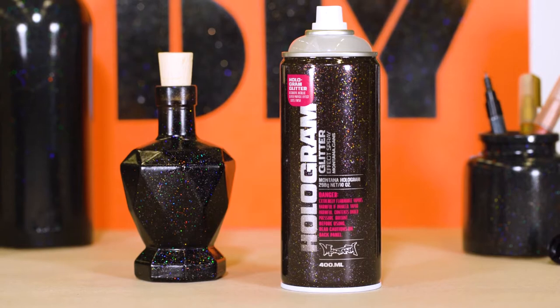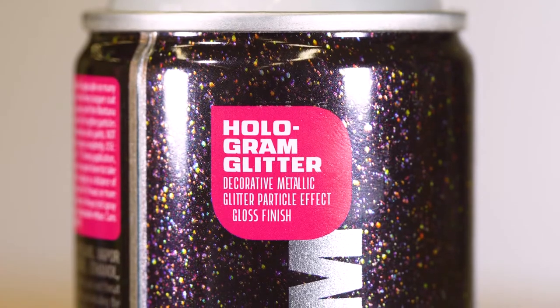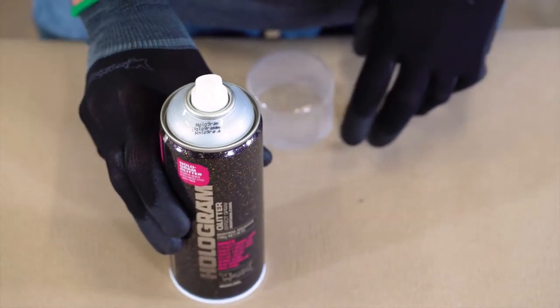The Montana Hologram Glitter Effect is a translucent lacquer that contains holographic silver glitter particles. This semi-gloss effect is fast drying and scratch resistant.